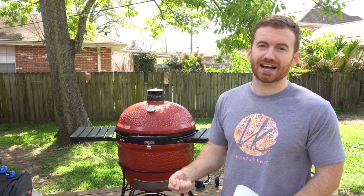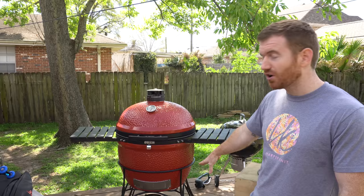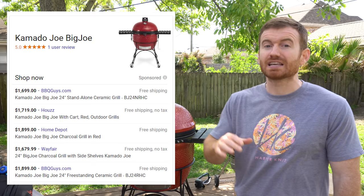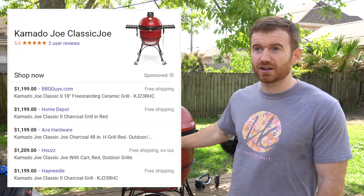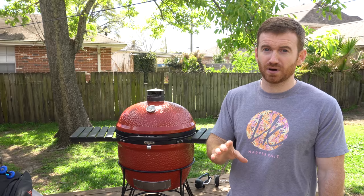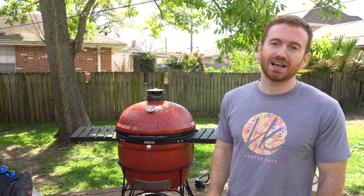Finally, the worst thing about the Kamado Joe and other ceramic Kamado style grills in general is just the price. They are not cheap, and they're fragile. This Big Joe with the tables, the cart, and everything comes in right around $1,900. I think that's the best price I've seen online with free shipping and no tax. Their smaller version, the Classic, comes in around $1,200. There is a way to do better than that — you can check out the video about the Costco Roadshow and save a bunch of money if you're willing to do that. It's still very expensive, and that's by far the worst part of the grill. It does have a lot of pros, but the price is very high.